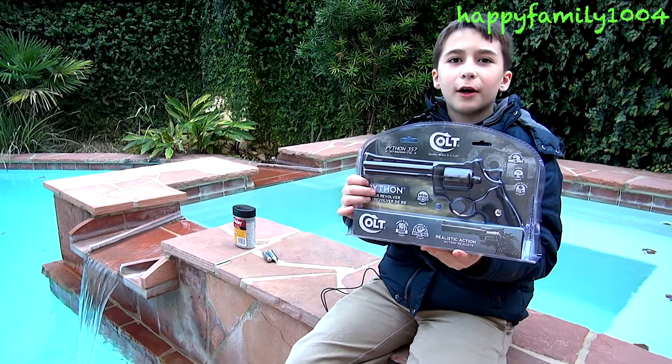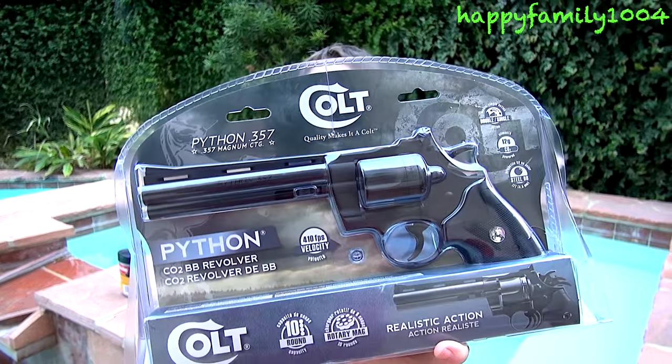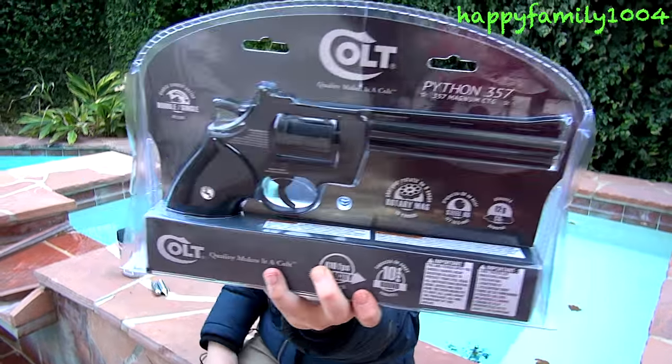Hi YouTube, today I'm opening the Colt Python 357. Here's the front of the box, and here's the back of the box.